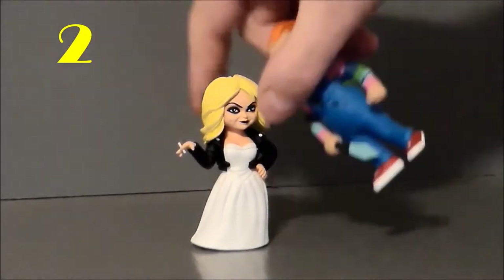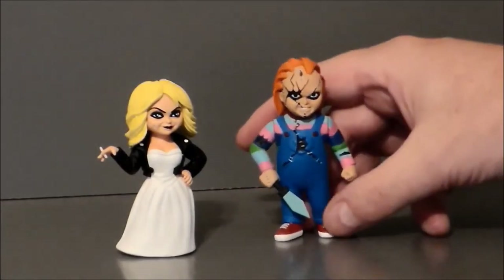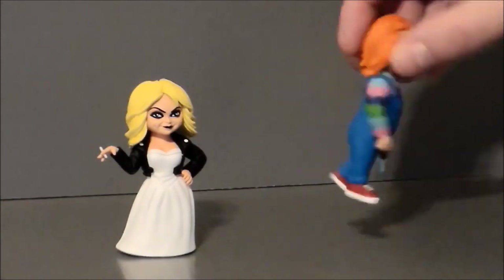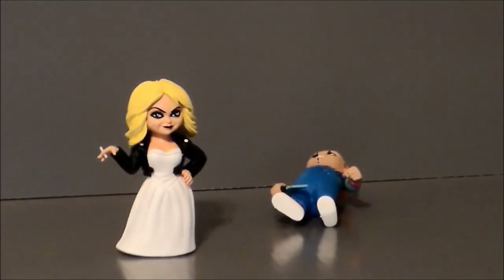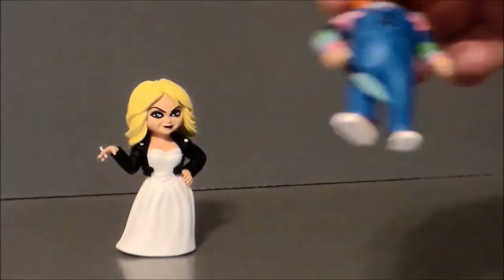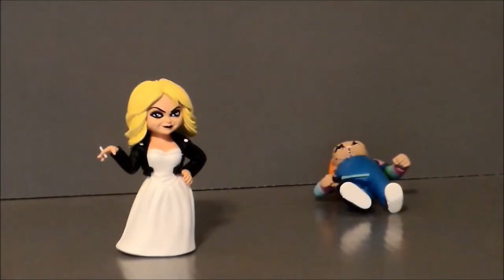My number 2 pick for worst toy this year has got to go to Chucky from the Chucky and Tiffany — Bride of Chucky — Nika pack from Toony Terrors, and it's a shame. The sculpt looks really nice on these, and the Tiffany figure is very, very good. The problem is Chucky — he cannot stand by himself. When you try to pick him up by himself he just falls right over every single time, and there's just no way to get him to stand on his own. It was designed badly, and that's why it's number 2 on this list.